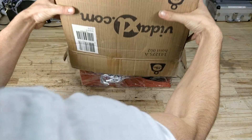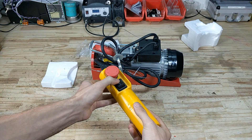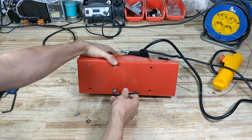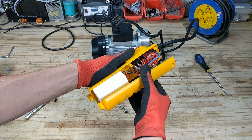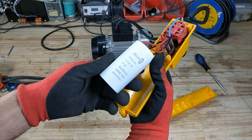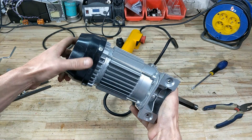First things first — the motor. I purchased a dirt cheap 230-volt hoist; it cost me around 60 bucks. These are nice because not only does the motor come with a nice gearbox, but you also get a control remote with an emergency stop button. This also contains the phase-shifting capacitor for the motor, which is essential when you want to run a three-phase motor on single phase. The gearbox will reduce the speed and increase the torque.